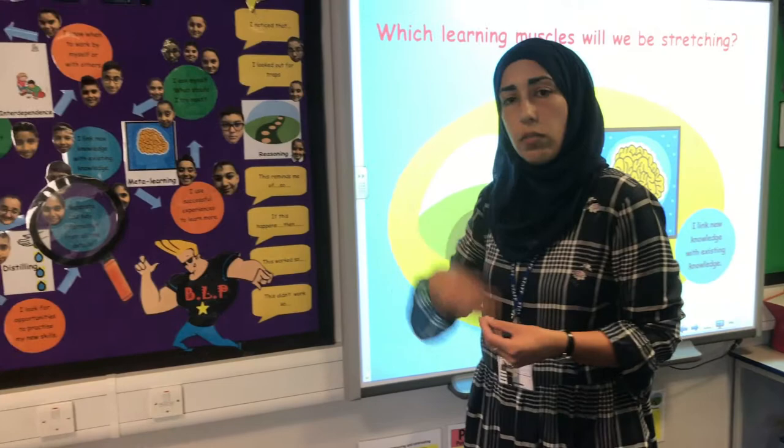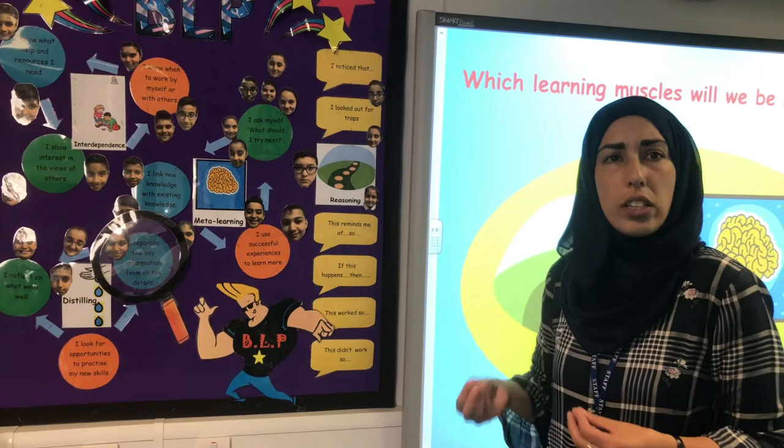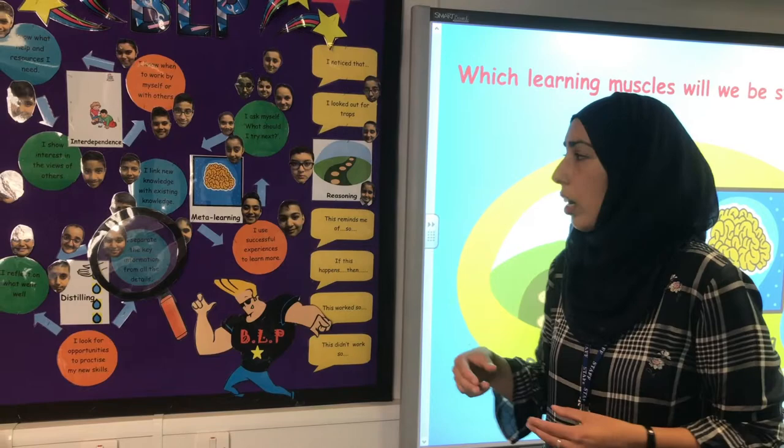At the end of the lesson, we ask the children whether they've successfully flexed that muscle during the lesson. We link questions with that, assess, and do peer assessment to see if a child has moved on the BLP board. Sometimes we'll move their face on the board, and sometimes we'll call the child up to move their face themselves.